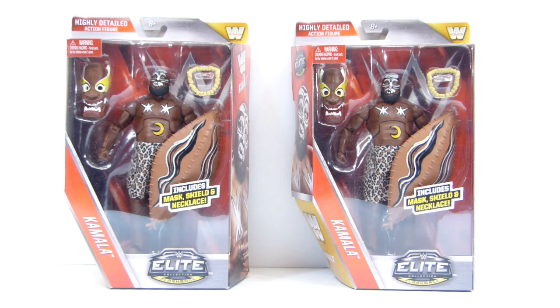I guess Kamala just isn't that popular a character, so the price stayed low. It's always great to take inspiration from other people's work — but give credit where credit is due. If you see somebody do something cool, definitely give them credit and don't just copy it exactly. We call those people biters.